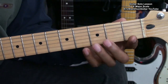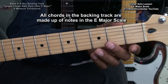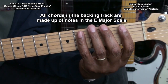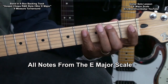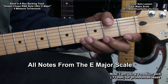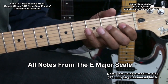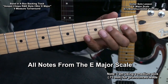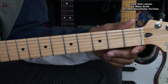For our first solo, we're just going to go up and down the scale to show you that the notes will work in the key. Our backing track is in the key of C sharp minor, but every chord in our backing track consists of the notes that are in the E major scale. Here we go — the E major scale using all the notes. As you can see, all the notes work in the key.